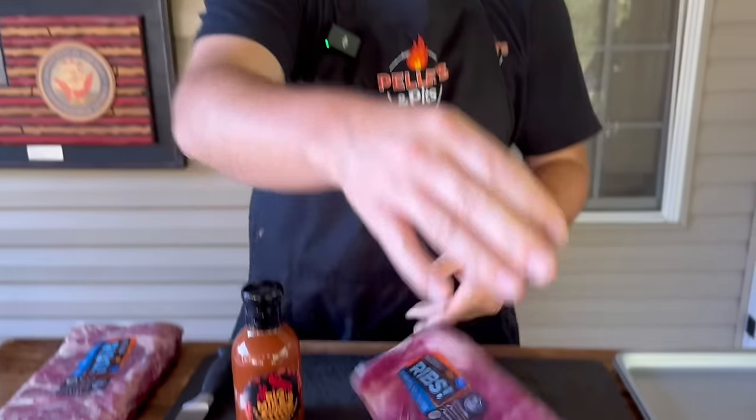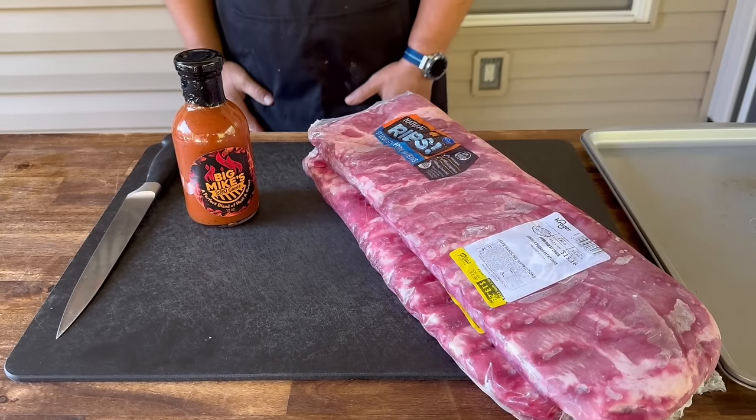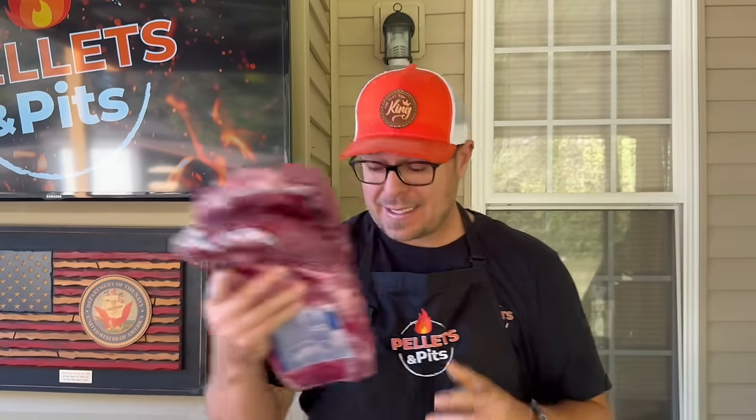Alright, to get started our Weber is warming up. We have two slabs of St. Louis style spare ribs. We're going to cut those up. I've seen a ton of things online lately about party ribs. Not too long ago, we did direct heat ribs and being a charcoal fan that I am, I absolutely loved them — really, really liked them. I think it came out fantastic. So today is all about direct heat party ribs.